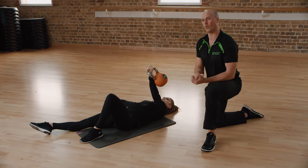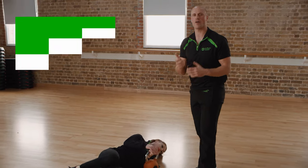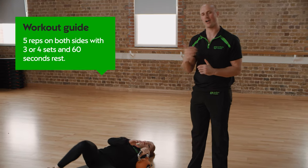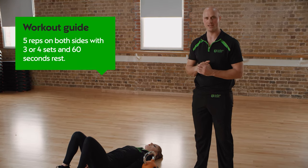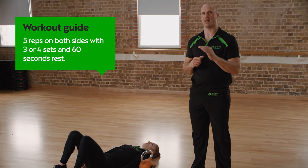We're looking for around about five reps on the left, five reps on the right, and perform that three or four times with about a minute rest in between. Start nice and light and then gradually build that weight up. So that's the kettlebell Turkish getup — if you have any questions put them in the comments below.